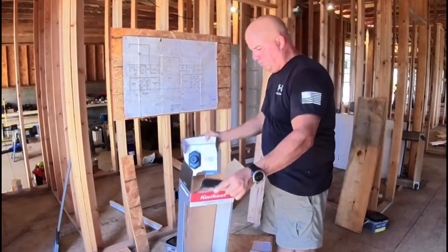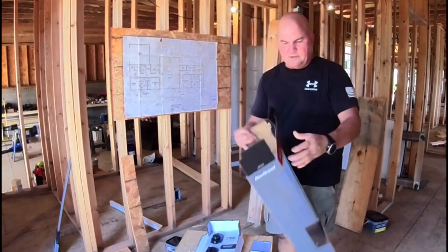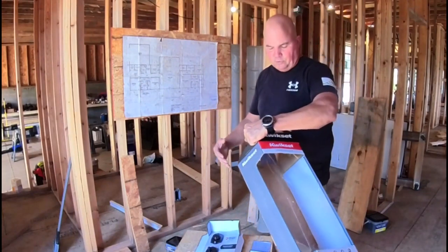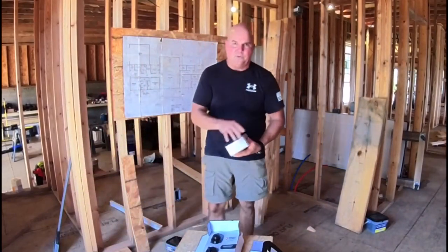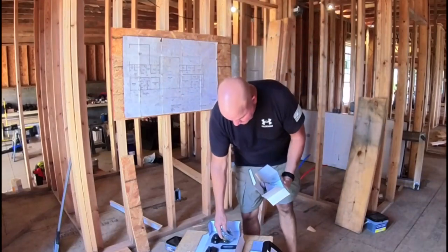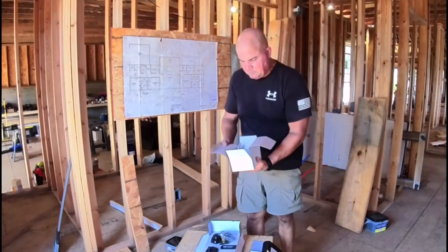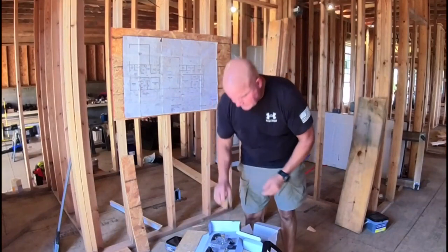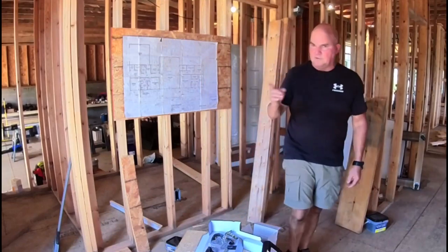As we pull this out, it comes with two Kwikset keys, two sets of latches, strikes, and screws, and of course your instructions. This comes with a smart key so you can change the locks whenever you want to. You can also set all the locks in your house to the same setting. It's got all the adjustments and universal catches, so if you've got a bigger two-and-five-eighths hole, it'll allow for that. Let's go on to the installation.